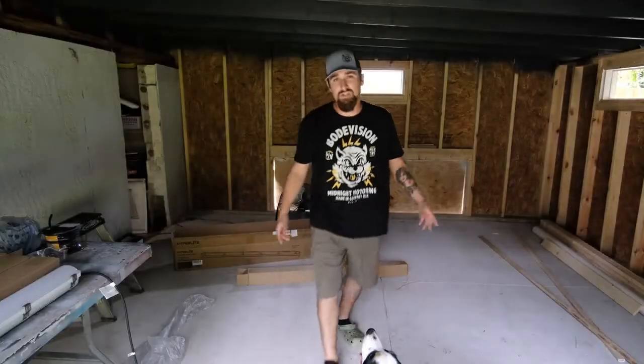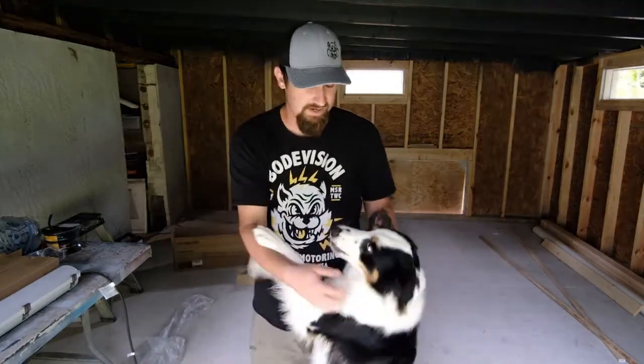I don't know if you can tell, but right now it is really dark in here. These lights are going to make a huge difference, especially once the sun goes down.